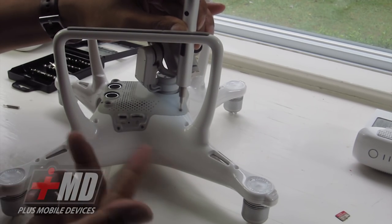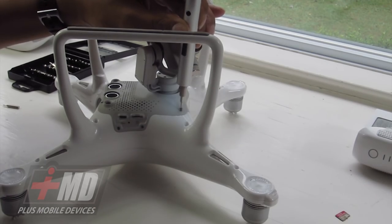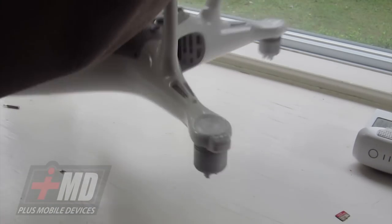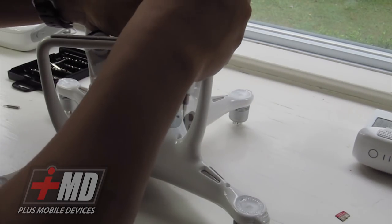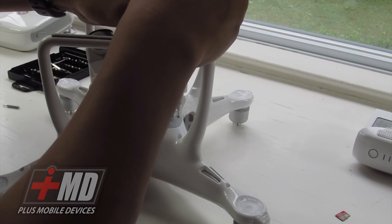It's about a hundred bucks and it has a wireless charging plate right here. It's really convenient — just enough torque but not enough to destroy the device.